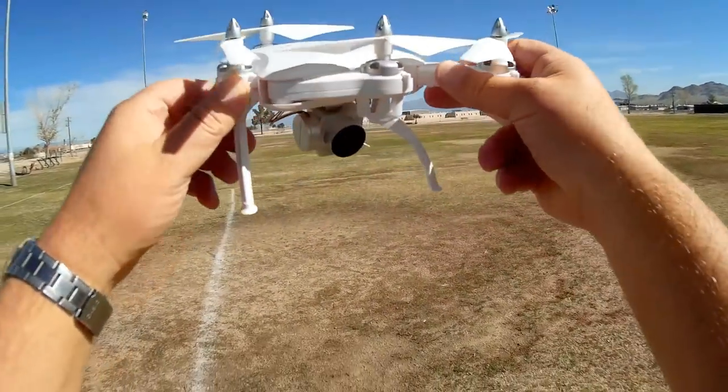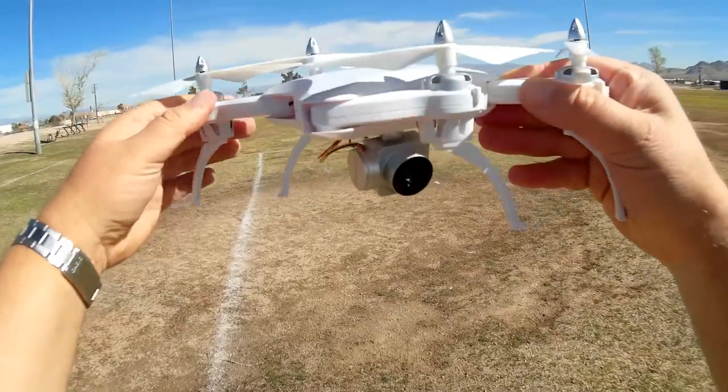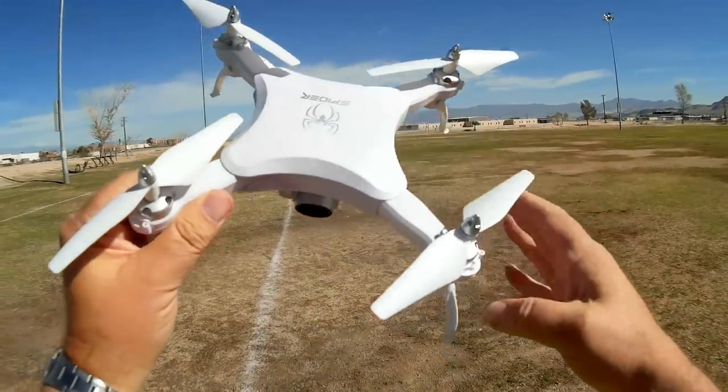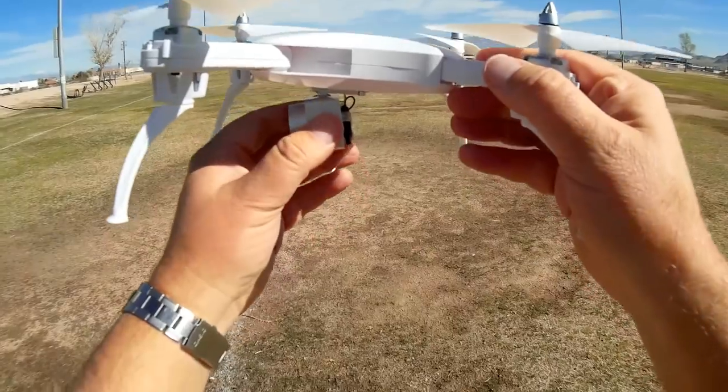The arms just fold outward like so. Notice its legs, though — its legs don't fold up. I don't know the benefit of being able to fold it, but it does fold and unfold. Makes it a little more compact, but not completely because of these legs, so keep that in mind.